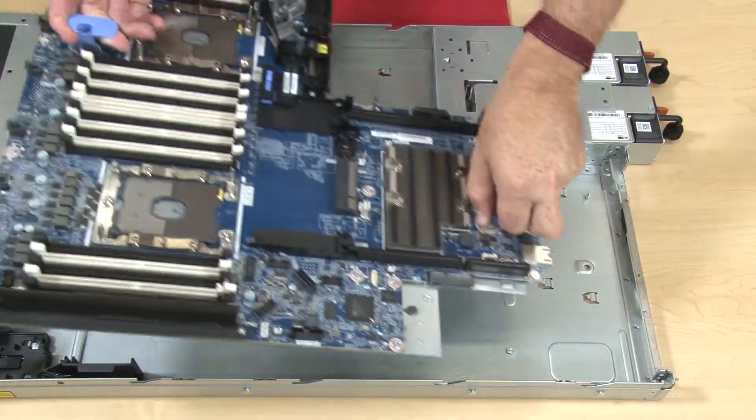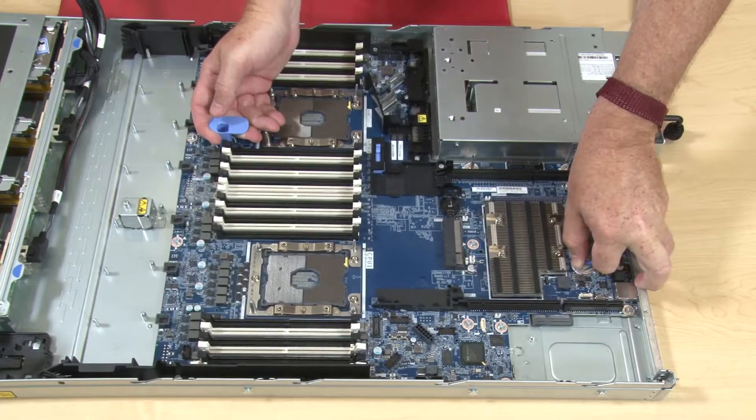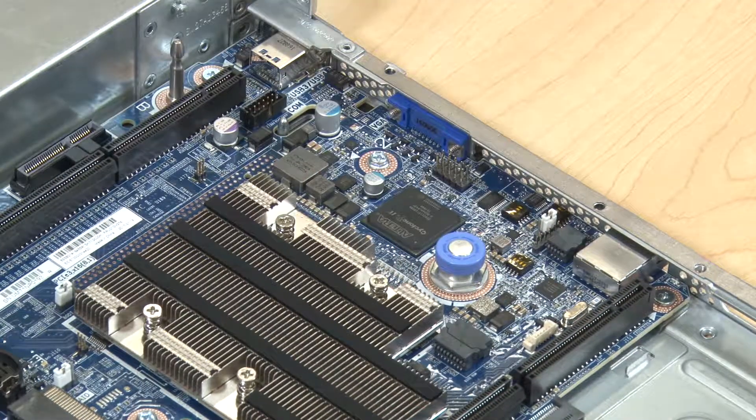Grasp both of the blue touchpoint handles to align and lower the system board ports to the port openings in the chassis. Lower then slide the system board to the rear of the server.